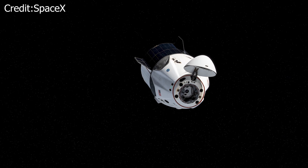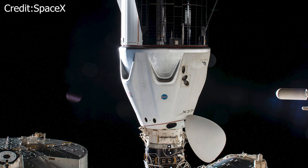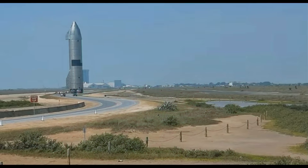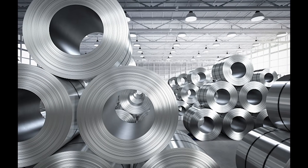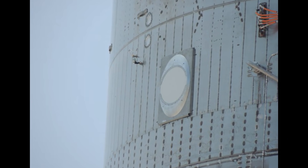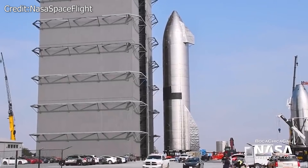We have previously seen Teslas driving astronauts in a SpaceX crew vehicle. We also heard about Cybertruck and Starships sharing the same materials. But now, SpaceX intends to use a Starlink dish in their upcoming Starship SN15 test flight.